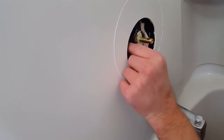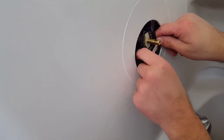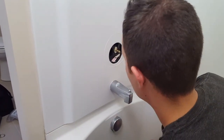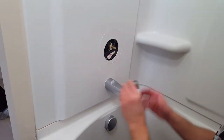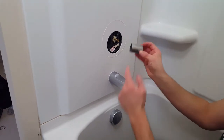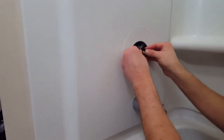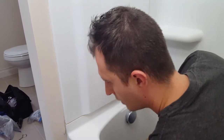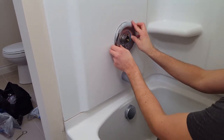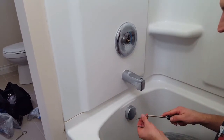Next, position your faceplate retainer. It came with a sleeve, so put the sleeve over the top. The key in the sleeve should fit over the top of the lock key we just inserted. Then install your faceplate — this makes it easier to attach the two screws, which are Phillips head screws.